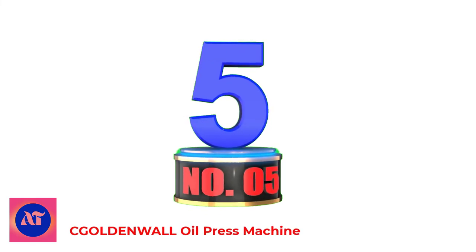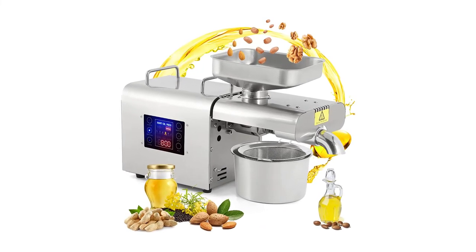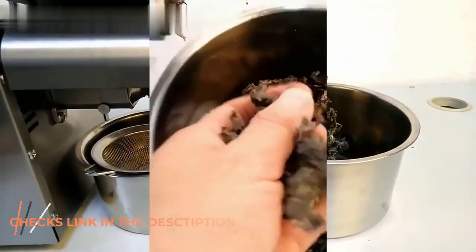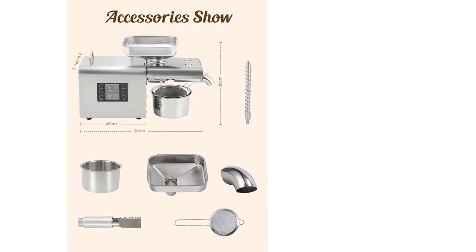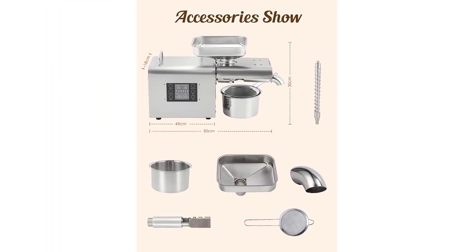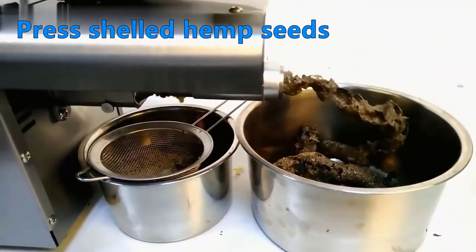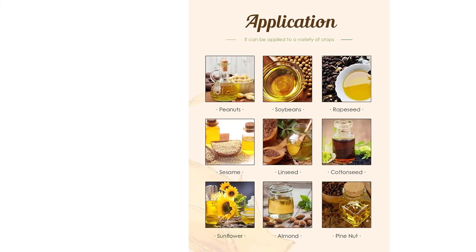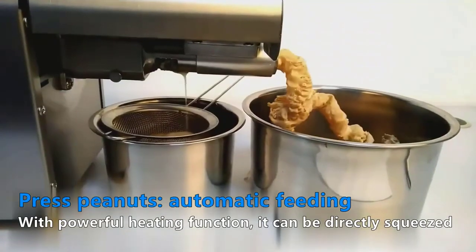Number 5: Cold and hot oil press machine. In addition to adjusting the automatic/manual mode and pressing temperature, the LCD screen also clearly displays the working status, heating time, temperature level, and mode of the oil press. The RK28 oil press is equipped with a 6-gear intelligent thermostat heater. There are 6 operating temperatures available: 140°, 160°, 180°, 200°, 220°, and 240°. You can choose the most suitable temperature according to different materials. Cold pressing better retains the nutritional value of the oil. Hot pressing can squeeze the oil more efficiently, and the oil will be pure and aromatic.